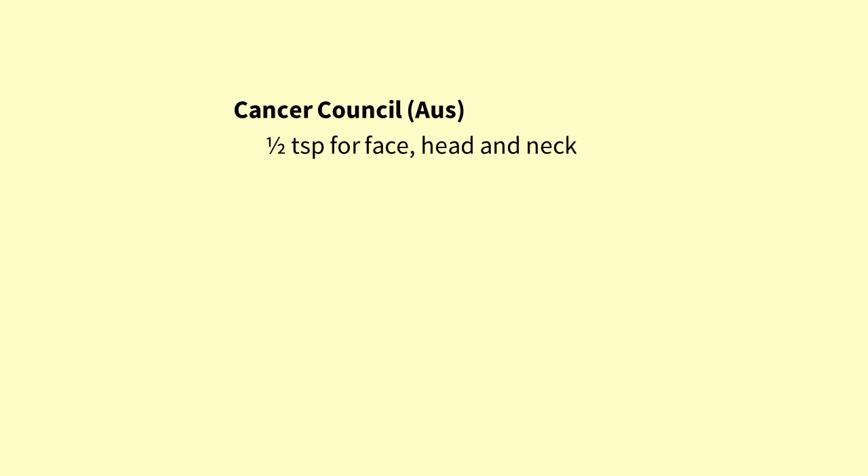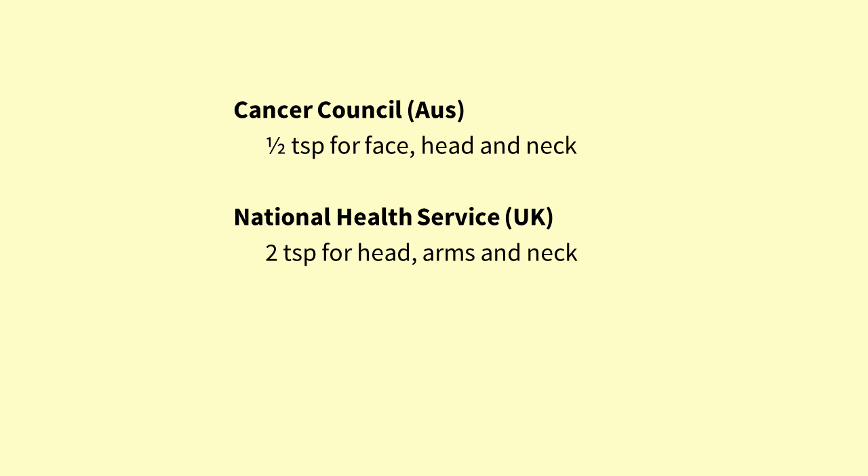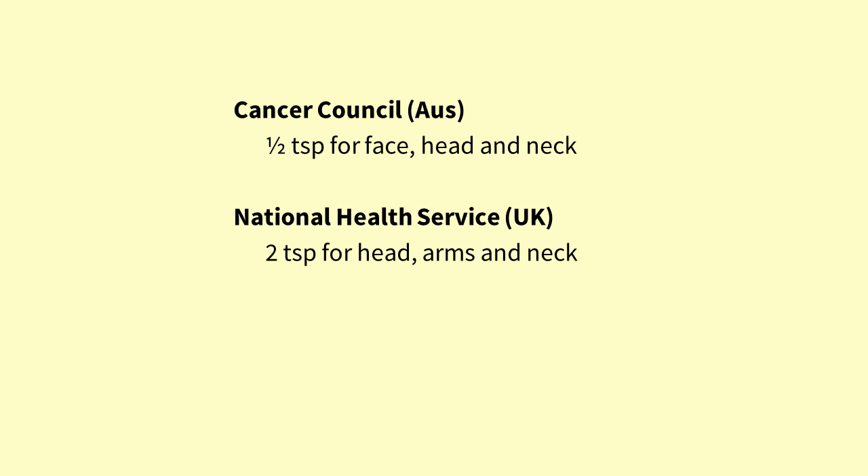Where does this quarter teaspoon rule come from? There are actually a bunch of different estimates for the amount of sunscreen you want on your skin. The Australian Cancer Council recommends half a teaspoon for your face, head and neck. The NHS from the UK recommends two teaspoons if you're just covering your head, arms and neck. The American Academy of Dermatology recommends one teaspoon for your face and scalp. Some places even recommend a full teaspoon for your face alone, and most of these recommendations are quite confusing — they don't tell you whether it includes your ears or various other bits of your face.